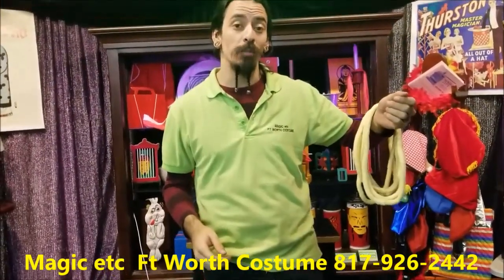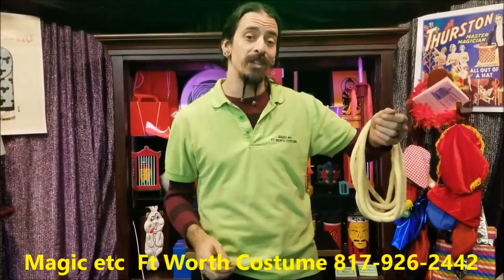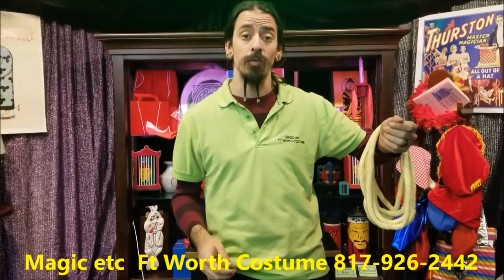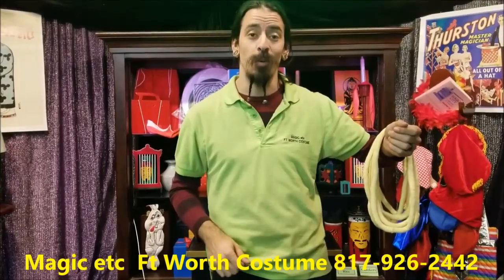This is the long, long rope deluxe, available right here at Magic Xtender in 4th Costume. If you want to see more, go to our YouTube channel, Magic Xtender at Trick of the Week. I'm Josh, thanks for watchin'.